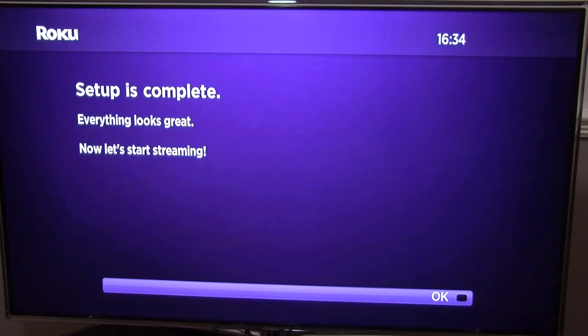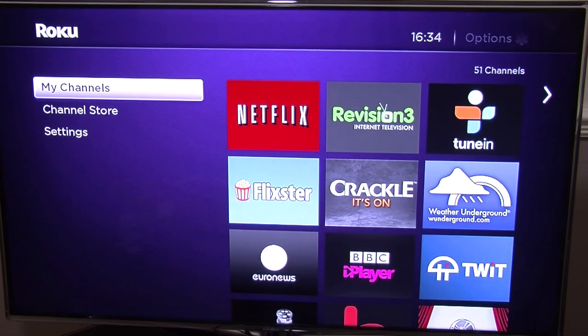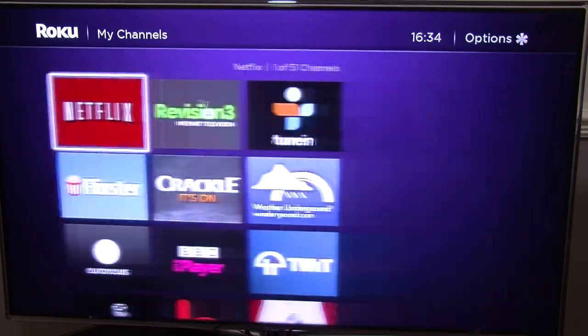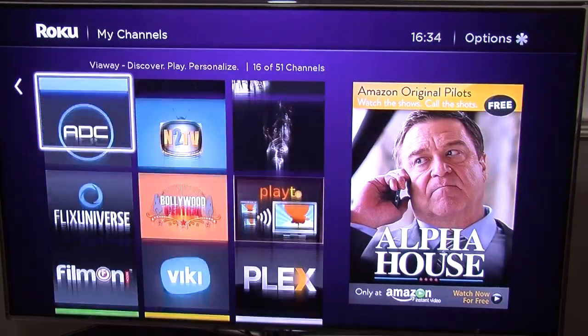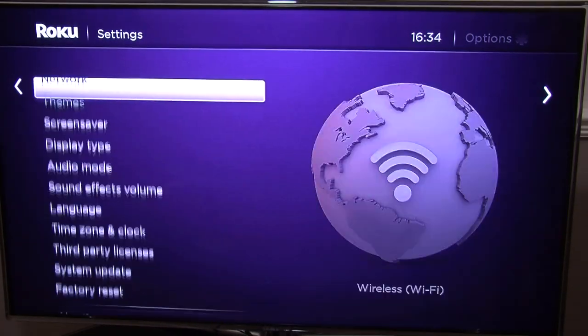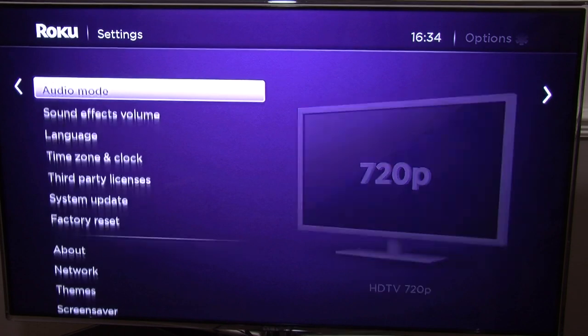Setup is complete — everything looks okay. Now let's start streaming. If your box needs to do an update it will actually update now before you can click OK. But in my case I'm already fully up to date, so I just clicked OK. Now everything is ready — I've already got a few channels installed. You can go to settings and have a play around with the settings as you wish.